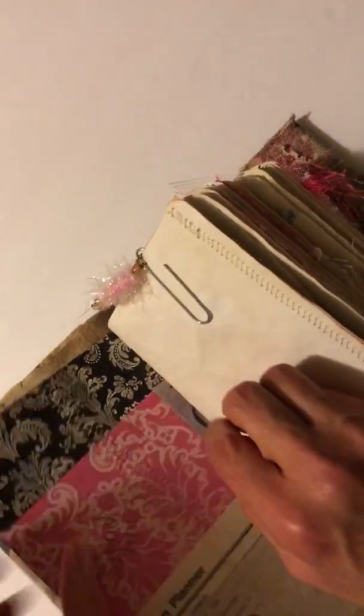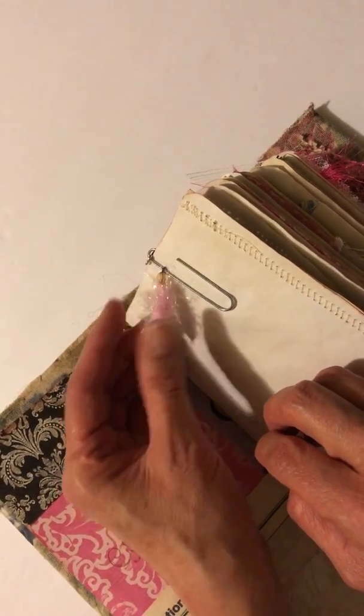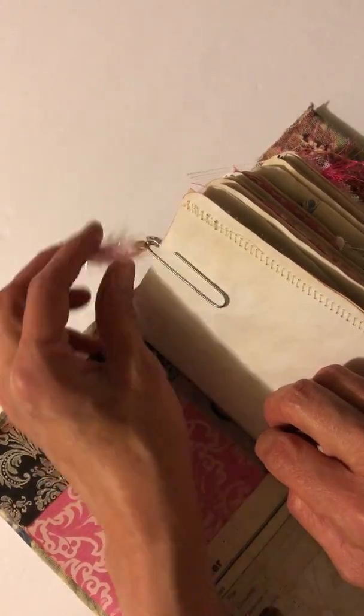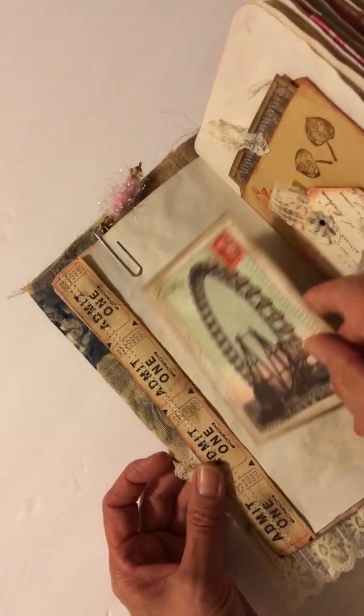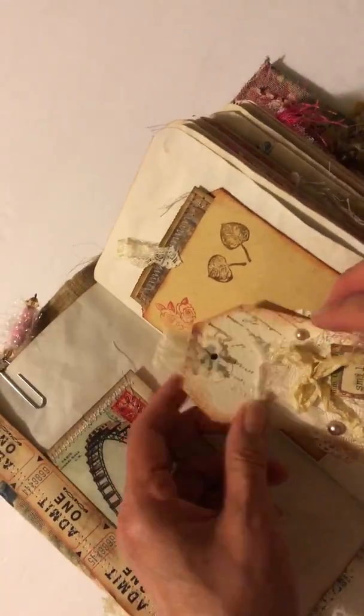This is one of the beads that I made — kind of boho-ish but with a little more vintage flair — and I just put some charms on it to kind of dangle. I thought that was really pretty. This is just a journaling card that I made, and then a little tuck spot with some tickets.